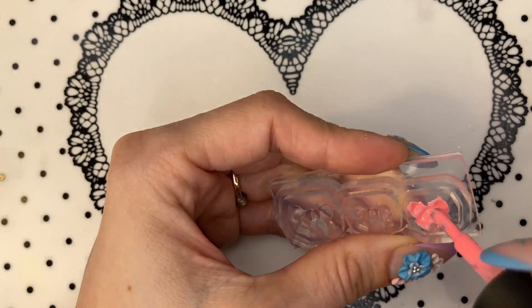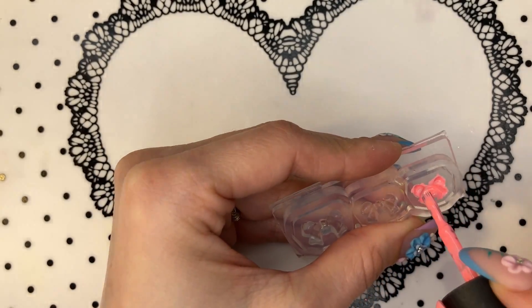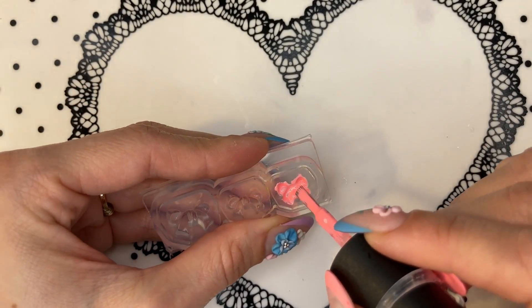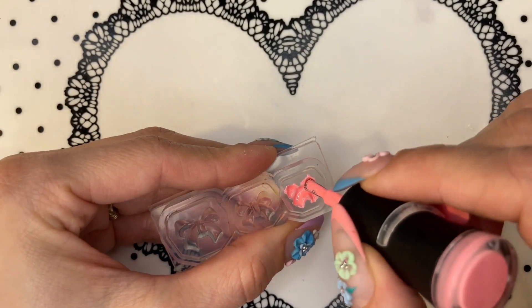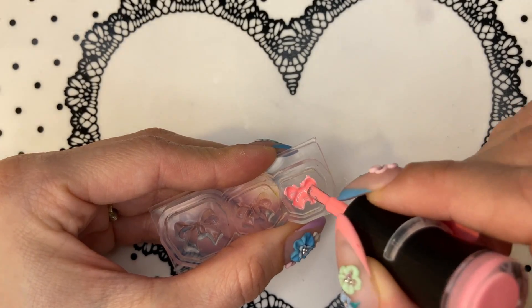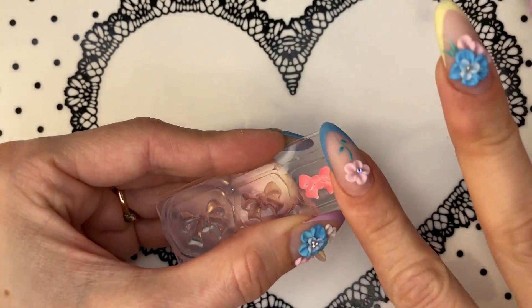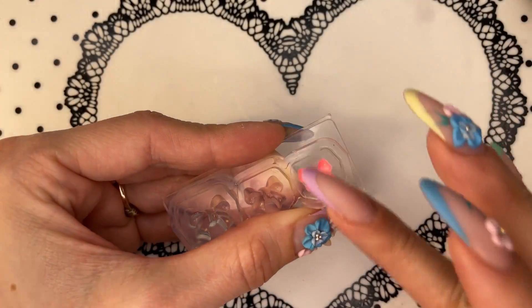I might actually go for two coats because I can see that it's still a bit see-through, but I'm just not gonna bore you by showing the second coat — I'm just gonna cut that part out of the video.